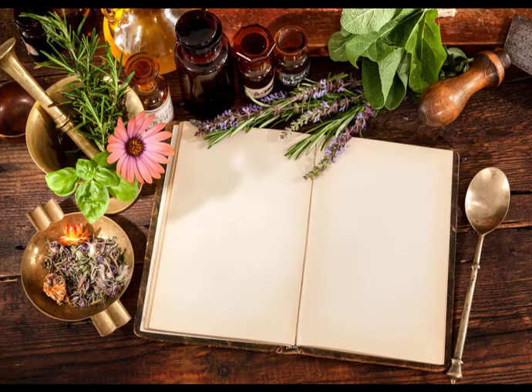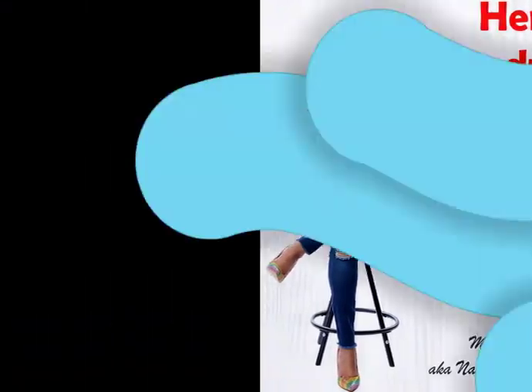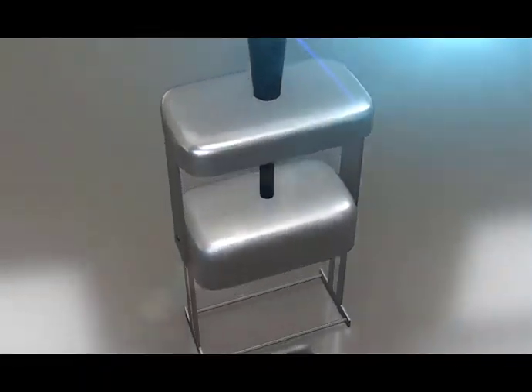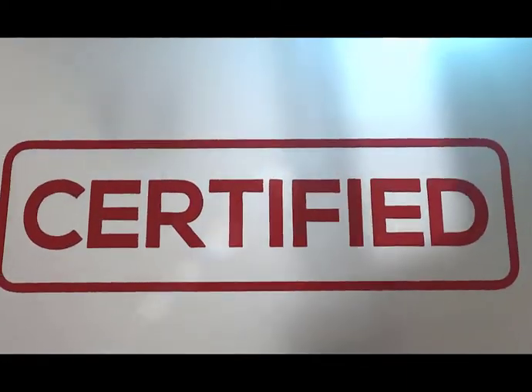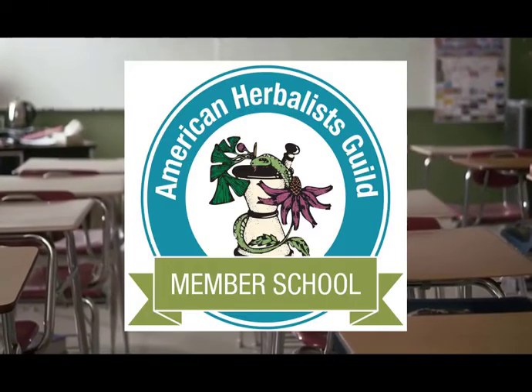In this course, you're going to get a 62-page course manual, 1 hour and 45 minutes of on-demand video instruction, a copy of my new book Herbal Remedy Secrets Uncovered, and a certification which provides credibility as you service clients and operate your business. This course is accredited by the American Herbalist Guild.